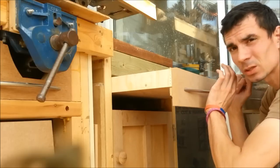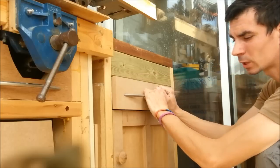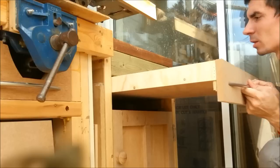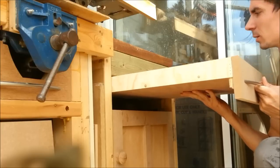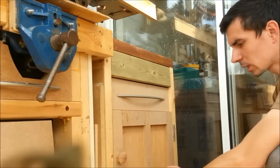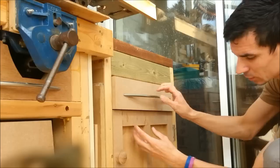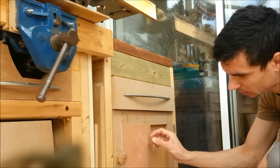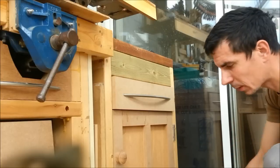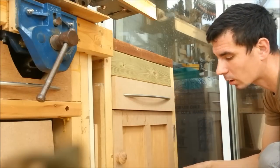If you want the drawer to lock so it doesn't come all the way out, all you need to do is glue and screw a block of timber on the back of the drawer so it creates a stop and hits against the top. If you're using this method, you can glue a block underneath inside the drawer and when it slides out it'll stop when it hits the front panel. The downside is it's then difficult to get the drawers out later, which is why I never bother.